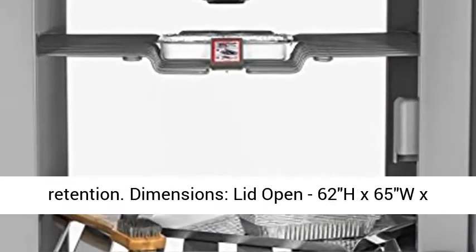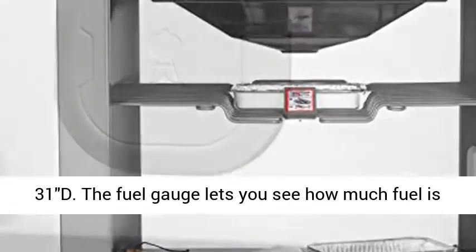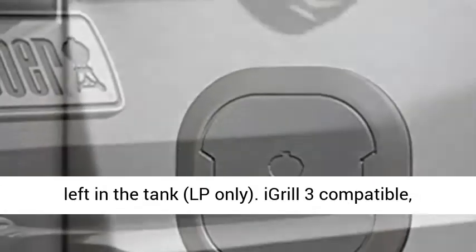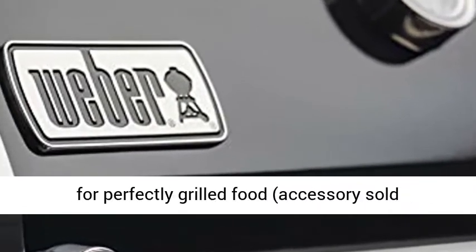Dimensions: 62H x 65W x 31D when lid is open. The fuel gauge lets you see how much fuel is left in the tank. LP only.